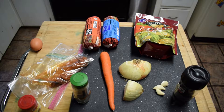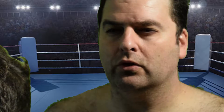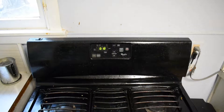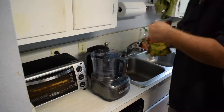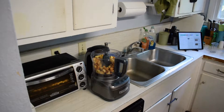Next, assemble the mise en place. Pre-heat the oven. Throw in the croutons and all the dry goods.